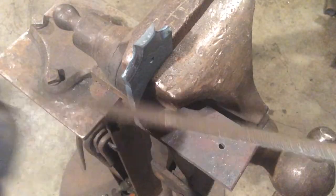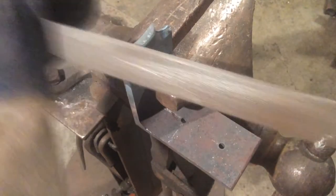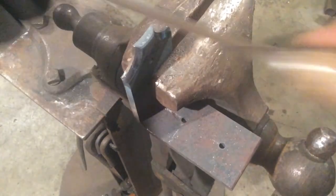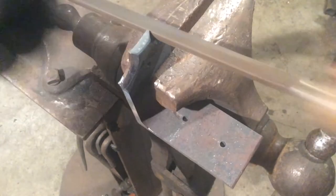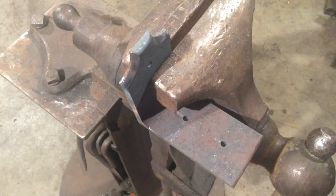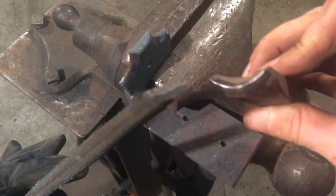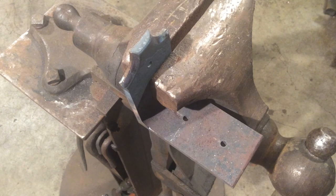Now we're ready to hot file. We've got a half round file — it's going to seat right in here. The trick is to make sure that your half round file matches the arc of the chisel. You want to have these designed so that the curve of the file and the curve of the cut match, so when you end up doing your cut they mate very well. Then it's about five minutes of filing for all four sides.